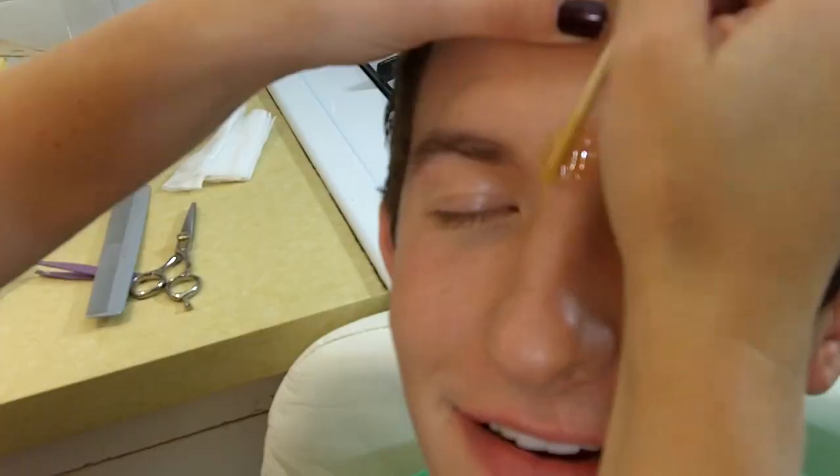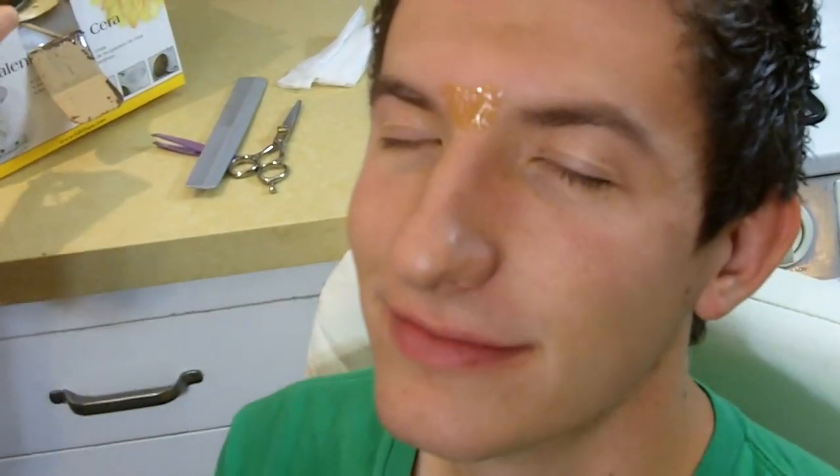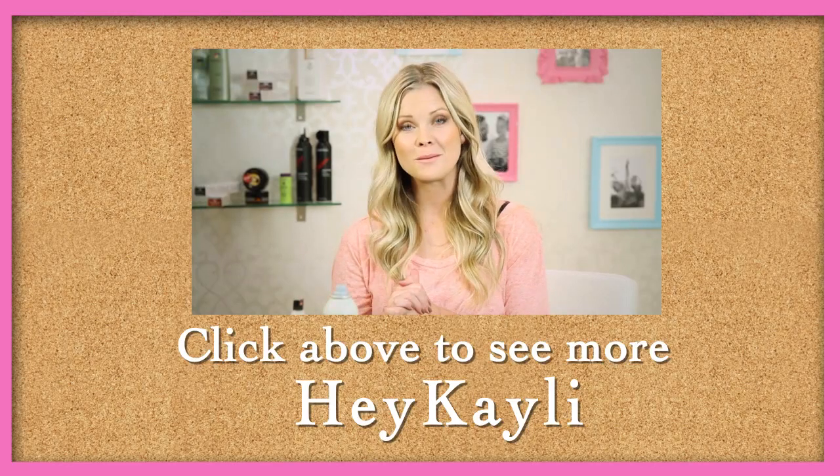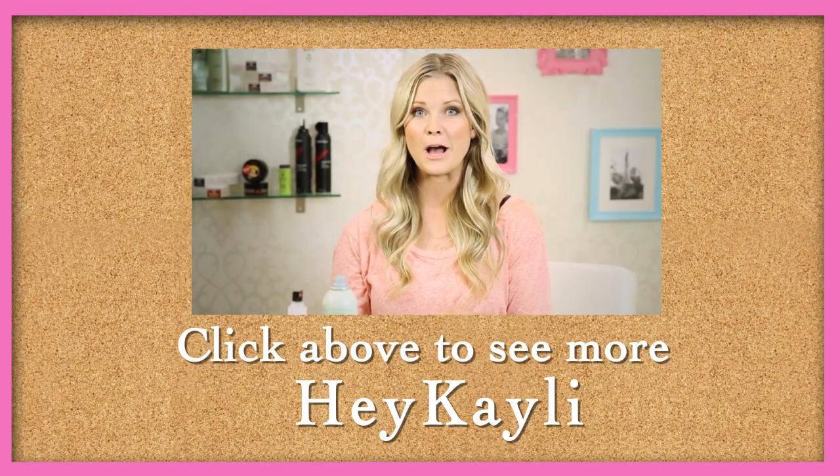Nick has never waxed his eyebrows either. So boys, if you are just feeling like you have a little bit of a unibrow, just go to the salon and have them just wax the middle — not that you really even have a unibrow. That's not that bad. Thanks so much for watching, you guys. If you have any other questions about waxing, please leave them in the comments below and I will try to answer all of them. We'll see you next week with red lips. Bye!